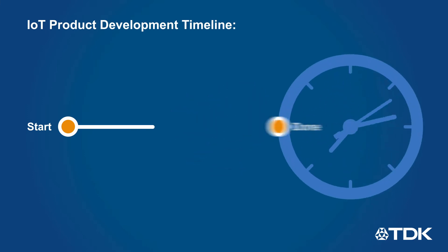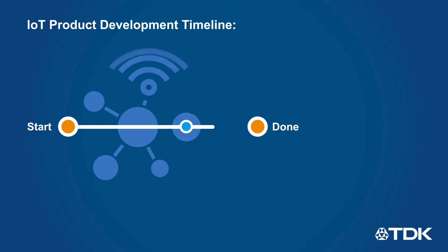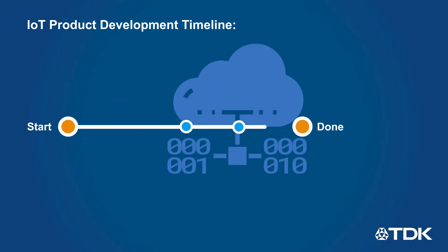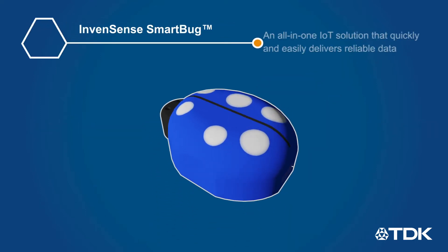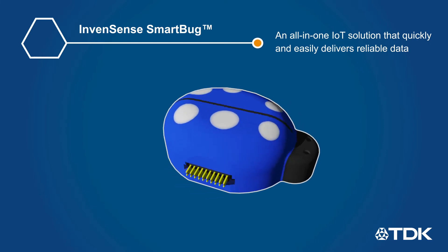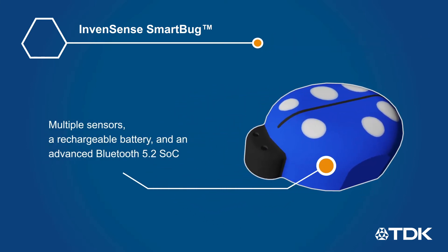Developers working on new IoT devices need to develop innovative solutions on short development cycles to capture market share. This requires designing custom hardware with new sensors and algorithms, thereby increasing development time and costs. TDK's InvenSense SmartBug is an all-in-one IoT solution that quickly and easily delivers reliable data, accelerating IoT product development.